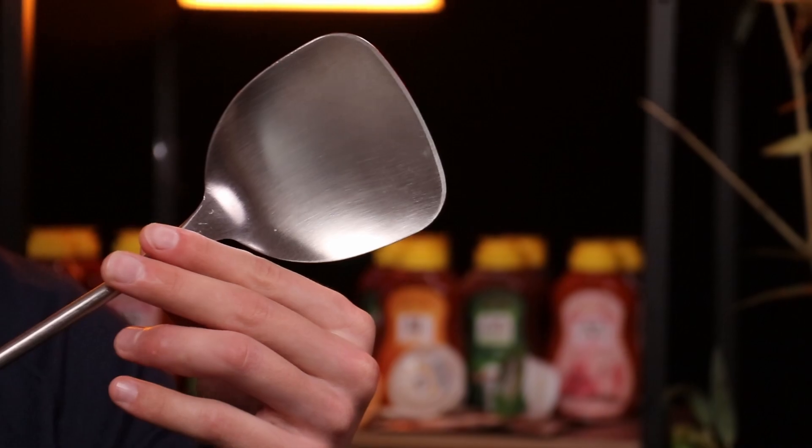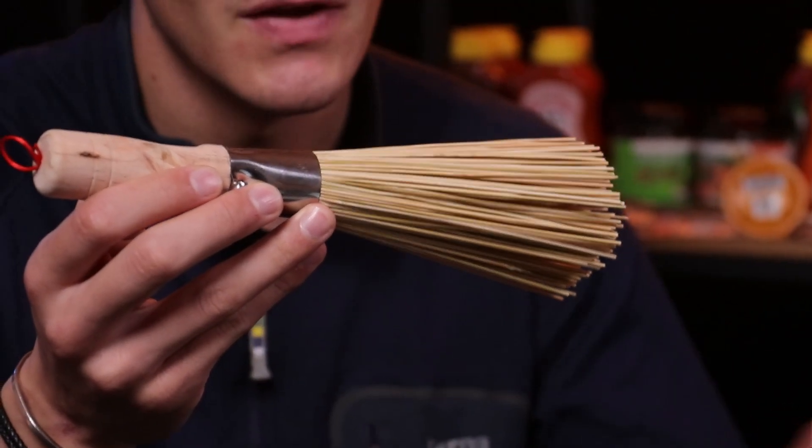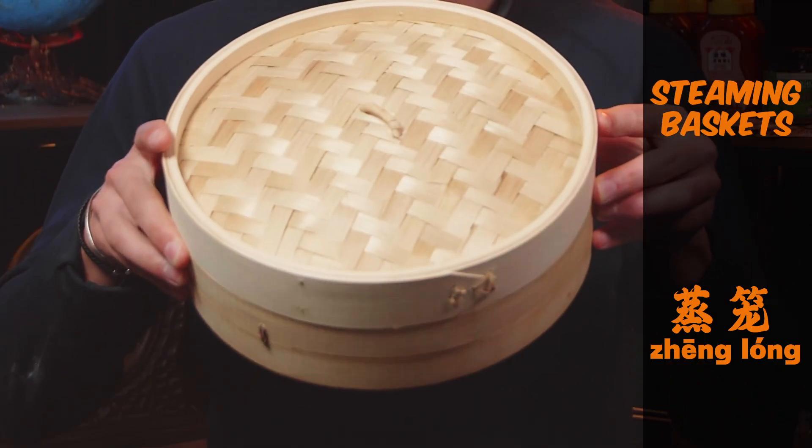So far we've talked about four tools: the cleaver, the wok, the spatula, and the wok brush. But we still have five more to go, and one of those five might just be the most important tool you need for Chinese cooking. Stir fry is not the only cooking technique used in Chinese cuisine.